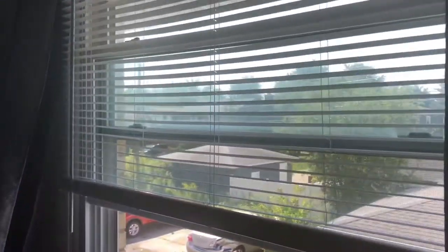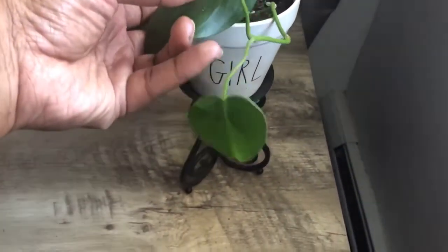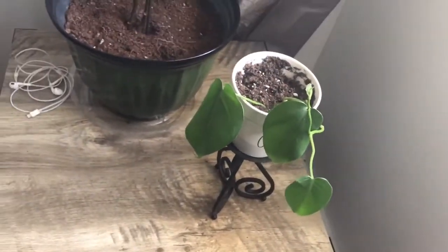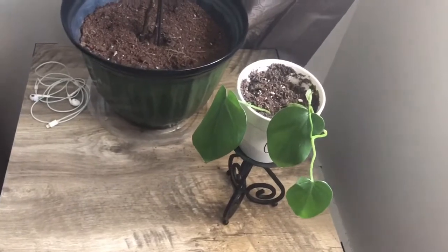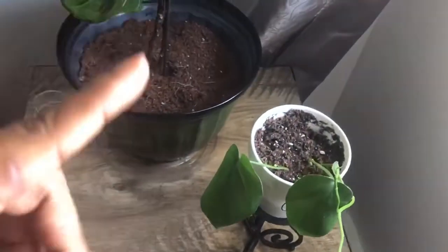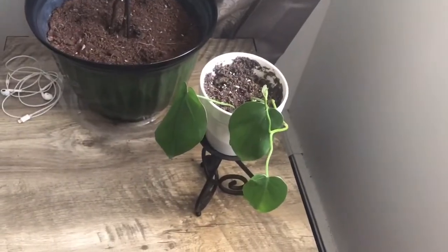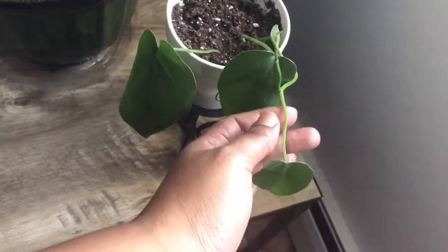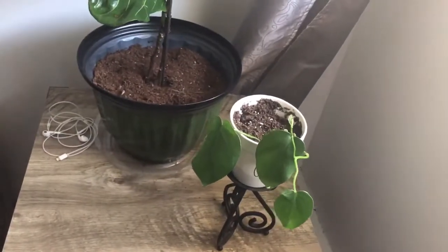Coming across here — this is the one and only window in my bedroom. Right here is a heartleaf philodendron clipping. I was watering the mother plant in the front room, adjusting it and cleaning off some dirt, and a vine had detached, so I just took it and plopped it into some soil. The leaves were very thin and withery so I took them off. These three leaves are nice and strong — you can see this one reaching out for the light, and there's a little baby up here, so we'll see what that does.